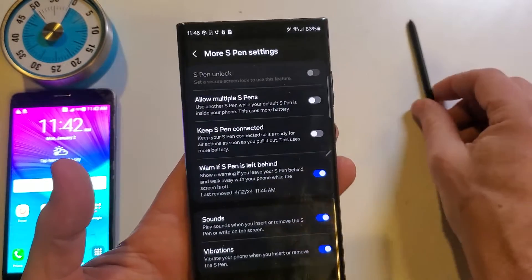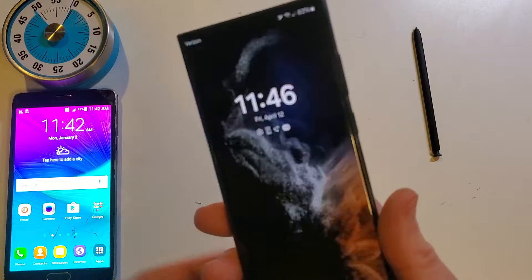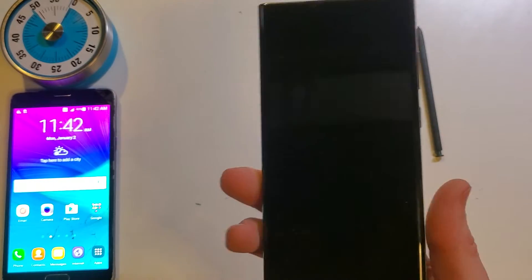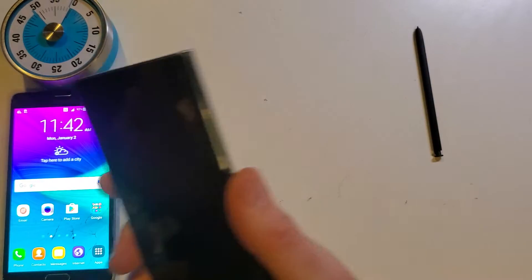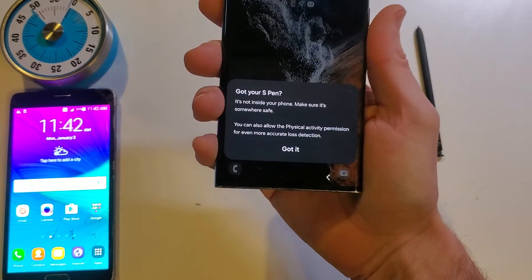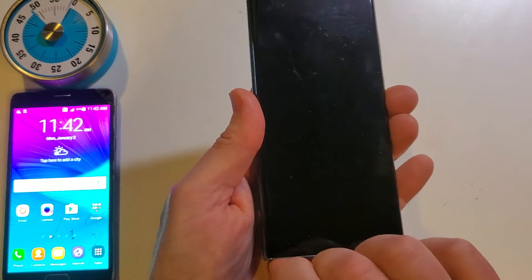I like this technology because it is immediate. Let's say that you have a meeting, you leave your phone on the table, you turn your phone off, you start to walk away, and your phone immediately alerts you — got your S Pen? It's not inside your phone, make sure it's somewhere safe. And then you get someone who wants to shake your hand, you get distracted, and you start to walk out of the meeting or the restaurant. You go to check the time again, and you realize you have to go back to the table and get your S Pen. It's as simple as setting yourself up for success.